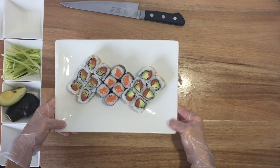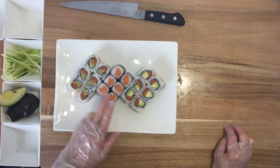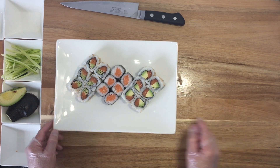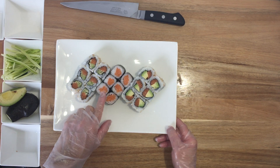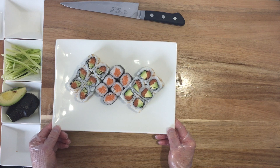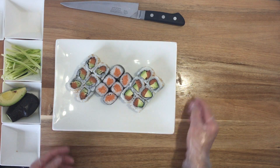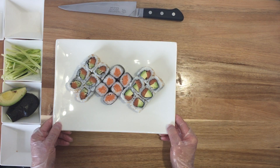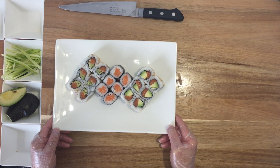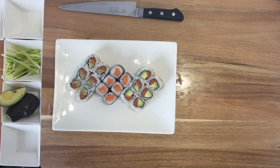Today we made three kinds of salmon roll: just salmon, salmon avocado, and salmon cucumber. By the way, the first one has the seaweed on the outside — they call that a regular roll — and the other two are inside-out rolls. This is Sushi Premier. Please subscribe, like, and share. Thank you, bye!